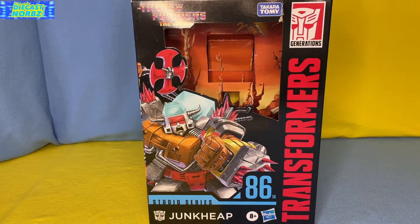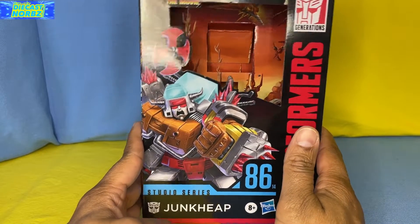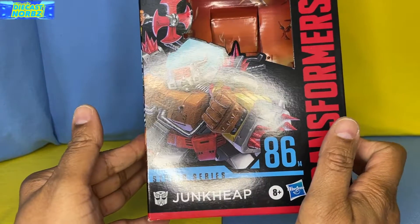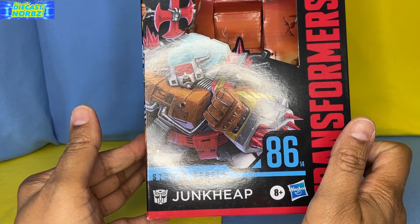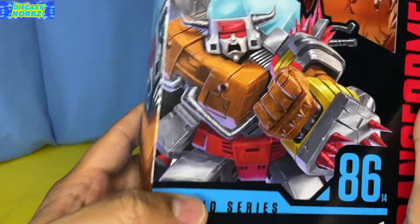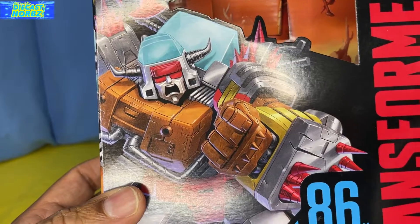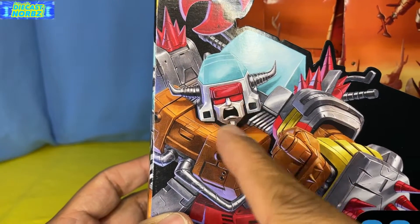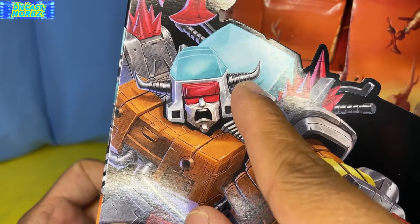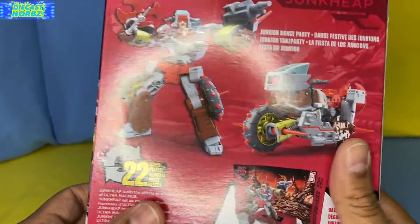It is just an amazing time to be a collector. I never would have thought that in any year we would have actually gotten more Junkions. We are going to take a look at Transformers Studio Series 86 Junk Heap, and he is really, really awesome. I'm just going to have you take a look at this box — great box art right here. I love this expression on his face, like rawr, like the Viking he is. I love the antlers on him and the great artistry from whoever is creating these.